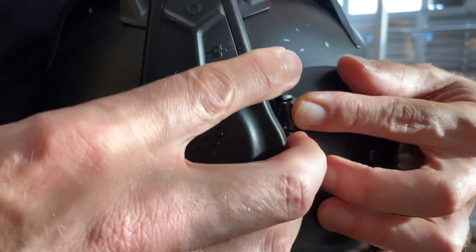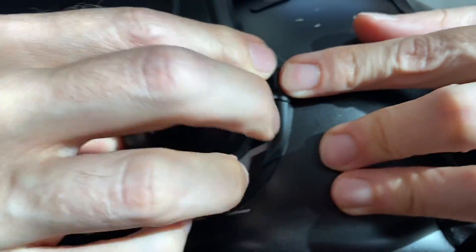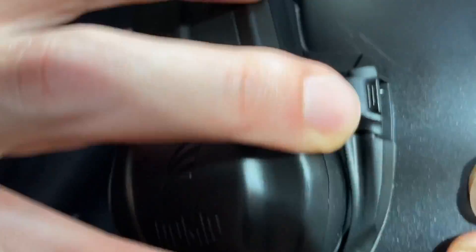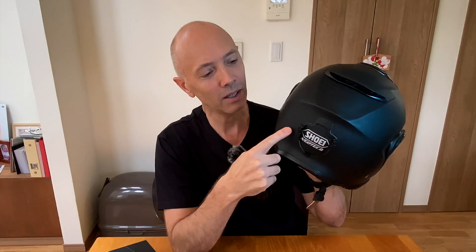The unit mounts and dismounts from the helmet incredibly easily — you just push these little tabs and it slides right out, and slides back in fitting very snug. By the way, if you ever want to remove one of these mounts, or a GoPro mount, you can just take some dental floss, get it in between the helmet and your mount, and slowly work it back and forth. It won't damage the surface and you'll be able to release that super strong 3M tape bond. Free tip!